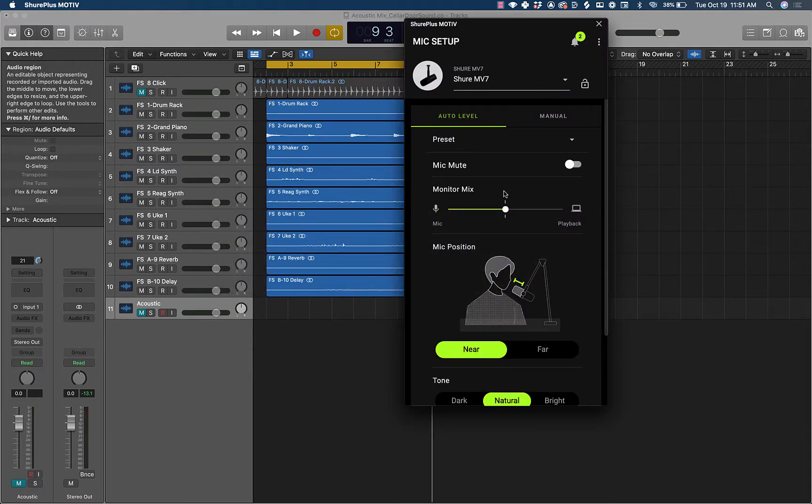I'm going to be using the Shure MV7 microphone. It's really awesome. Right now I have it set for kind of YouTube podcast sort of settings, but we're going to switch to manual mode here to record this acoustic guitar on it because it actually sounds pretty good on acoustic guitar.